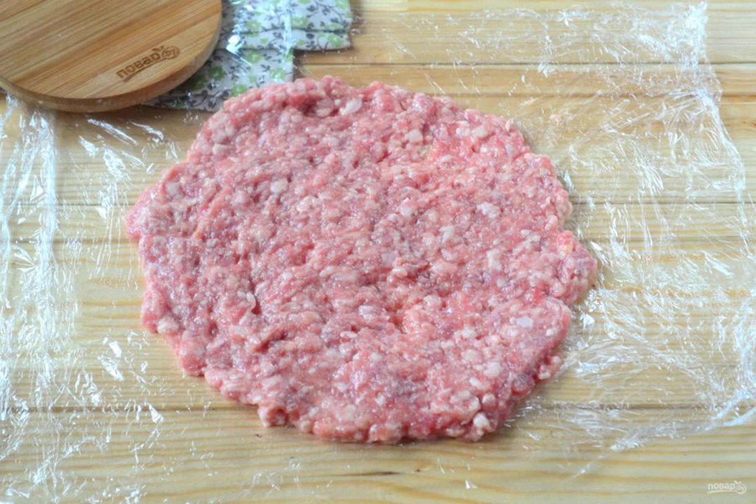Transfer one part to a small piece of food film. Usually I take a film in two layers, so that it does not break and it is more convenient to work. Flatten the minced meat in the shape of a circle, with a diameter equal to the diameter of the frying pan. The thickness should be no more than one centimeter, preferably five to seven millimeters.